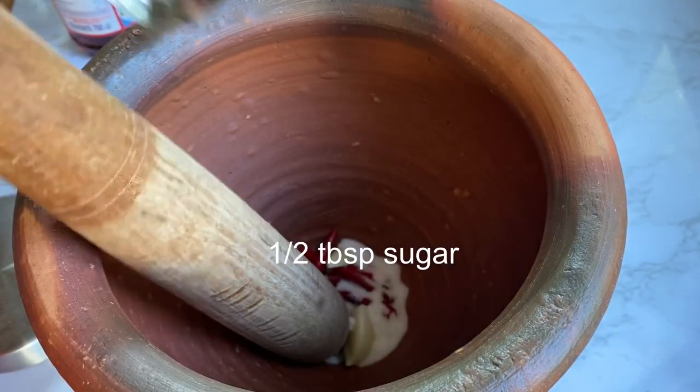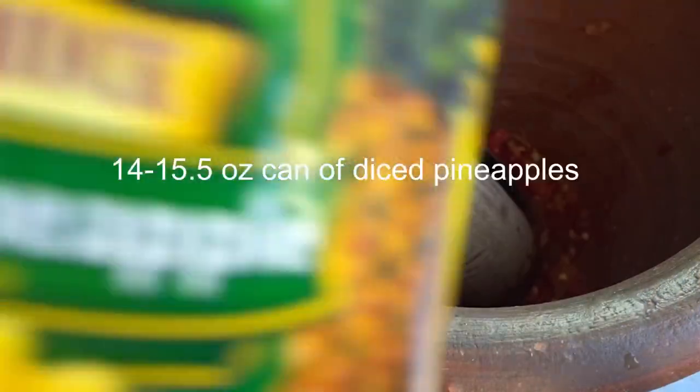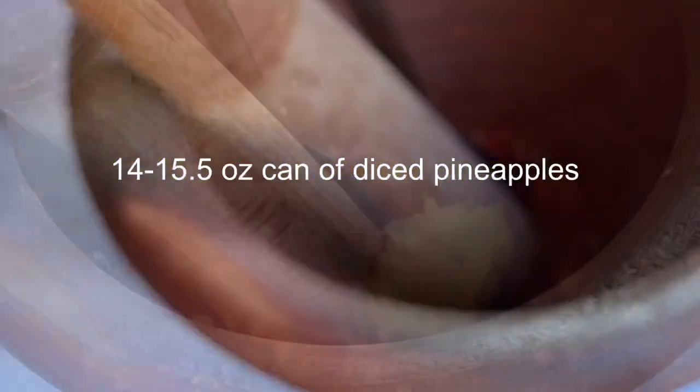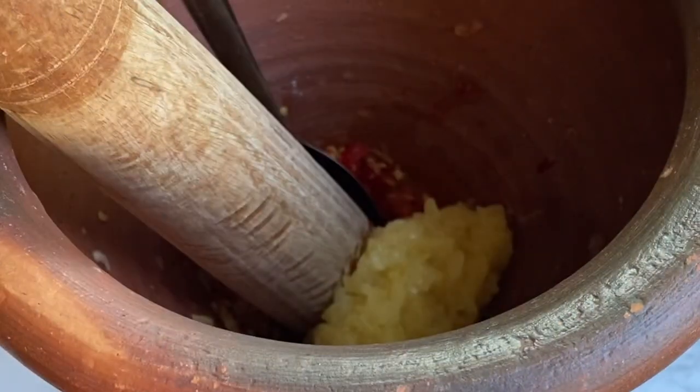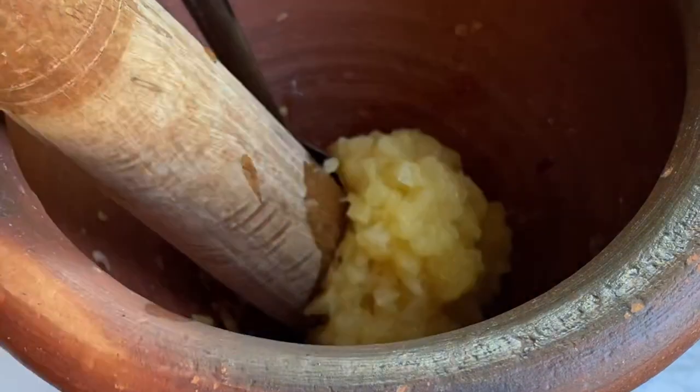I'm using a mortar and pestle to pound and mix everything together. In Lao, we call this a kouk en sak. If you want to substitute the canned pineapple with fresh pineapple, you could totally do that. I'm way too lazy so I'm using crushed canned pineapples. I use the whole can.